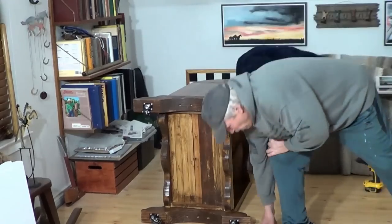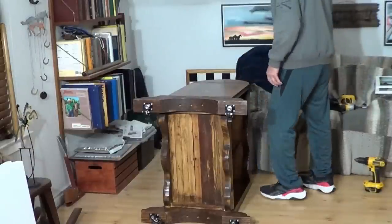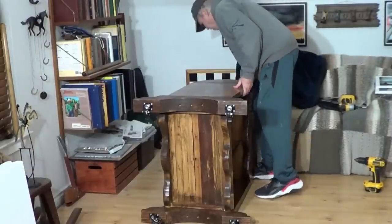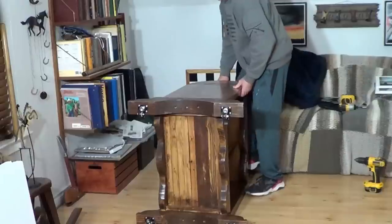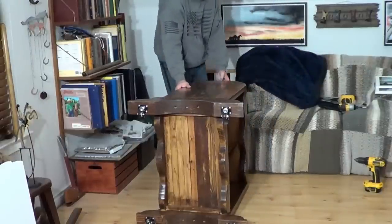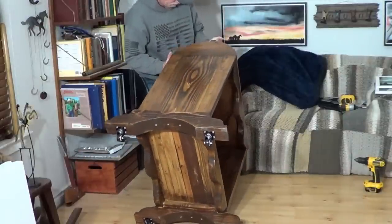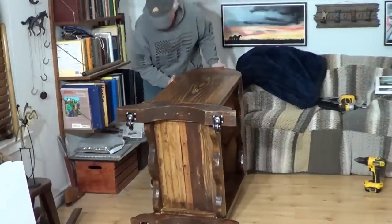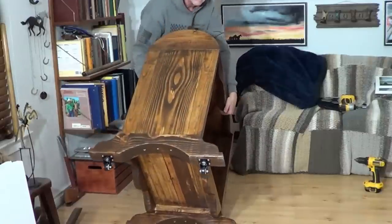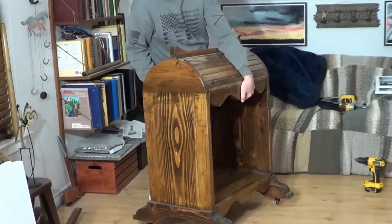So now I don't need these stupid little things that didn't work anyway. Now I need to stand this sucker up without breaking those wheels. And this thing's pretty heavy. I should have weighed it. I don't know how much this thing weighs, but it's frickin' heavy. So I'm trying to lift it all the way up so I can set it down.